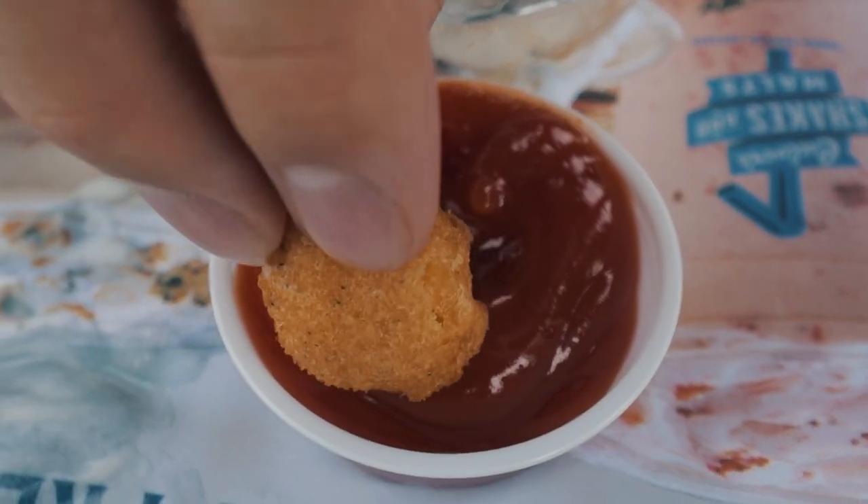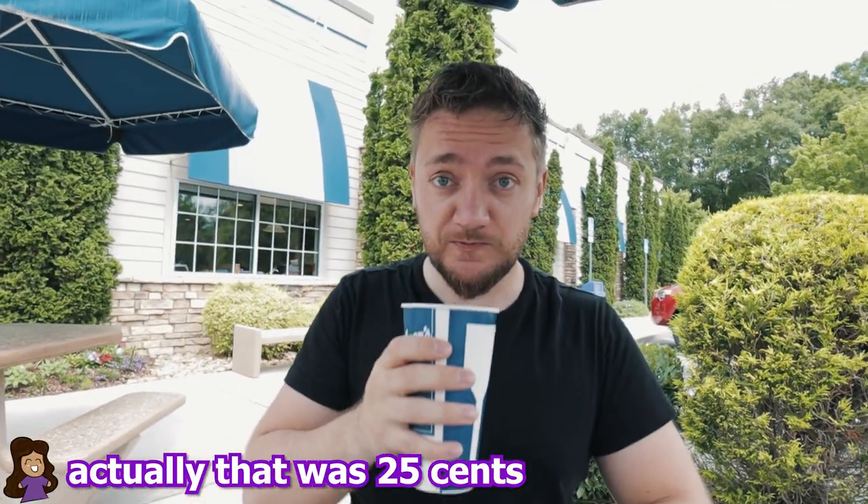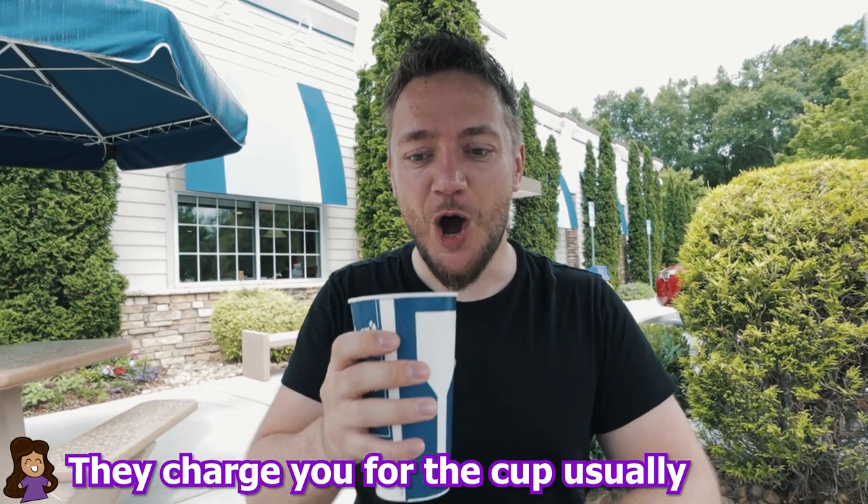One thing I really like in America is that you always get sauces for free. In some restaurants in Germany you have to pay for every little sachet of sauce. If you're a sauce fan like I am, it's just way better. And the second even better free thing is the water — always free, still water, with or without ice, all you can drink. That's just awesome. Actually, they charged 25 cents for the cup usually, so we bought a cup. It's ours now.